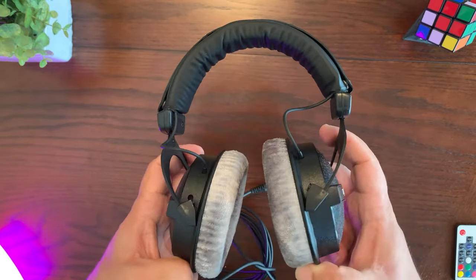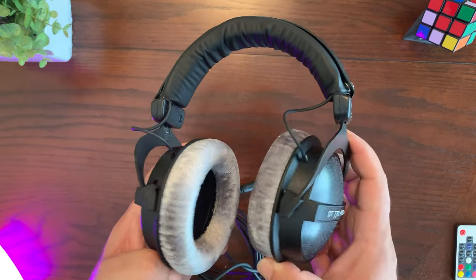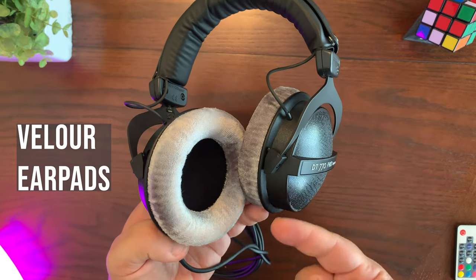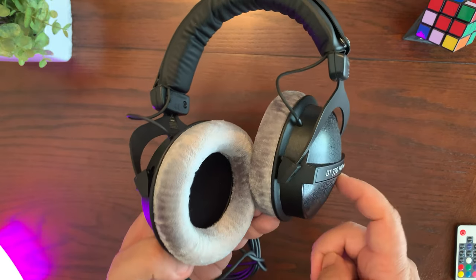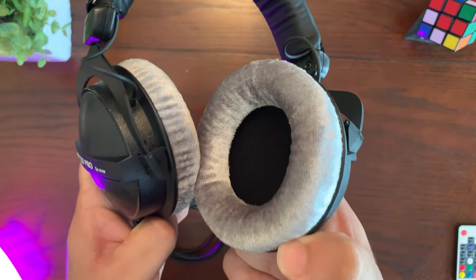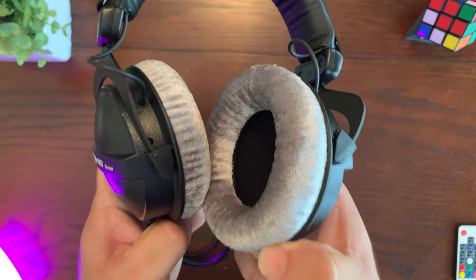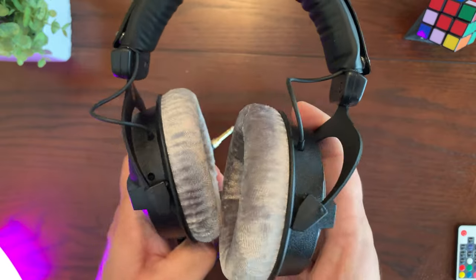These headphones also have a good amount of swivel, so no matter how they're placed on your head they're going to be a very comfortable fit, especially with these velour earpads. I've used velour earpads on my other headphones such as the DT 990 Pros and the higher-end DT 1990 Pros. With these earpads, your ears won't warm up too much and it's going to be very comfortable for long periods — perfect for a long gaming session.